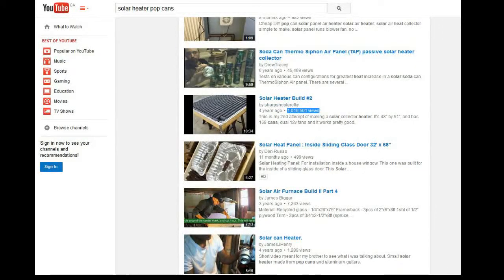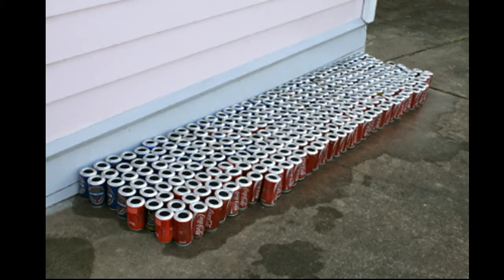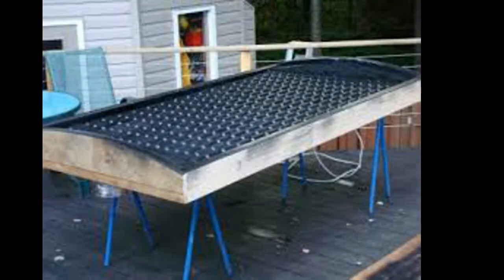I started watching the videos and realized: you've got to take hundreds of cans, wash them, drill holes in them, glue them together, create a frame and baffles. It looks like it must take days to make these things. You need the tools, the time, and the talent. That seemed like too much.